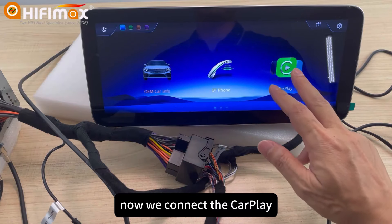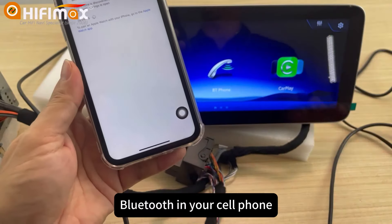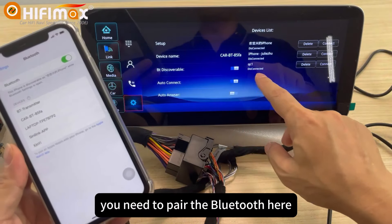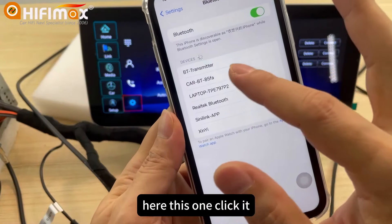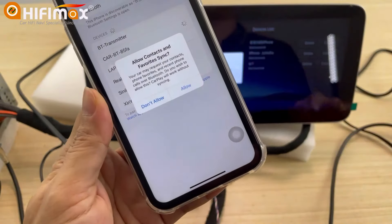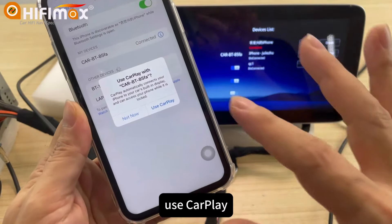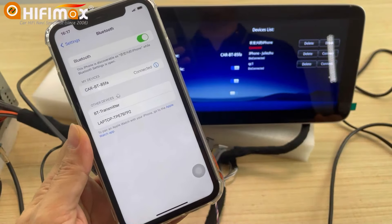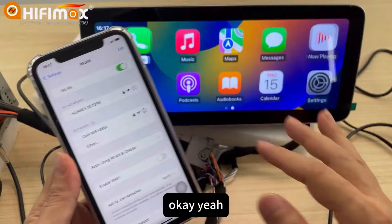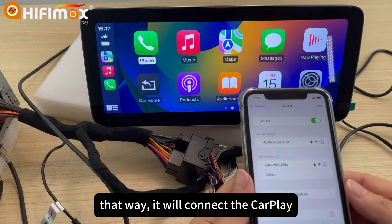Now we connect the car plate. Just turn on the Bluetooth in your cell phone, and you need to pair the Bluetooth here — click it. Allow. Use car plate. Make sure the Wi-Fi in your cell phone is also turned on. And allow — that way it will connect the car plate.